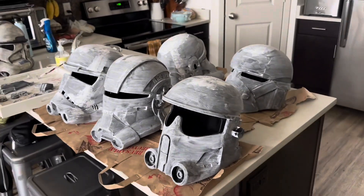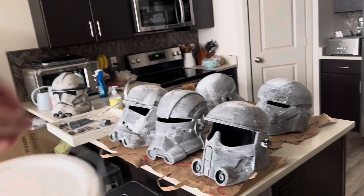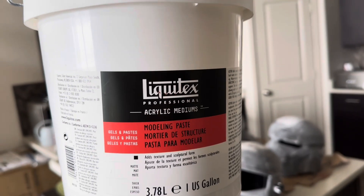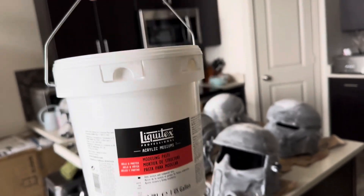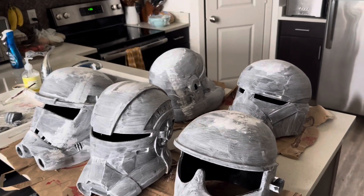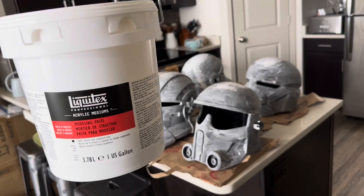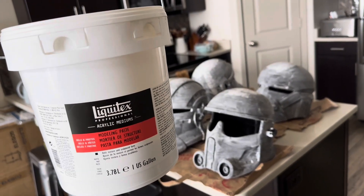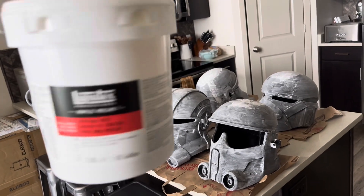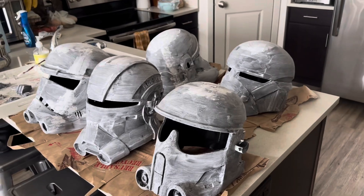You can use wood filler, you can use Bondo spot putty. The method I will show you guys today uses Liquitex modeling paste. As you can see I've made a lot of helmets — I need to smooth out a lot of helmets — so I went and got a gallon of Liquitex modeling paste, and I'm actually nearing the end. I've used almost all of it.